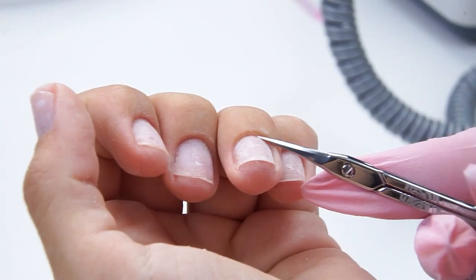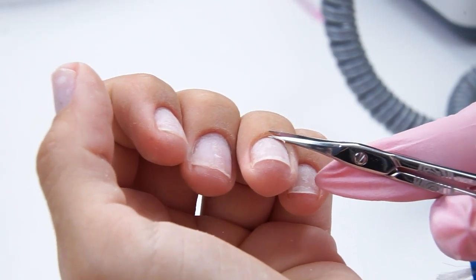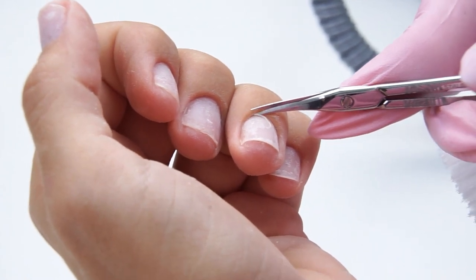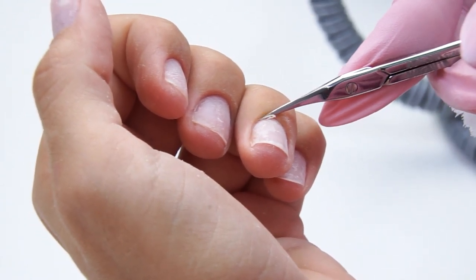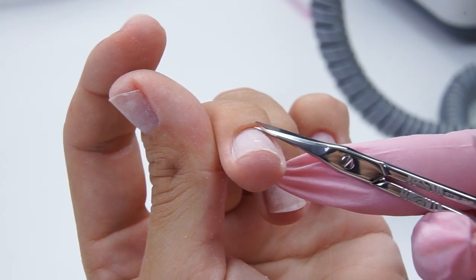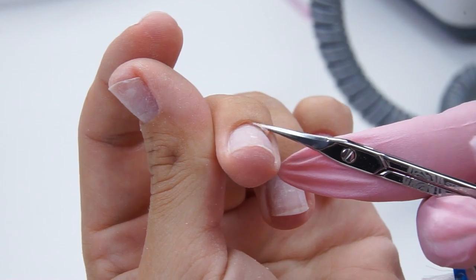There is some cuticle left on these nails, so I will cut it off with scissors, making a single cut. It may seem that there is no cuticle, but once we start cutting it, there is actually a lot.